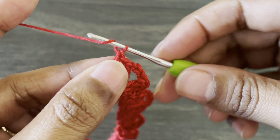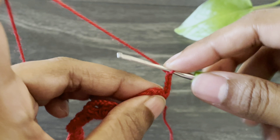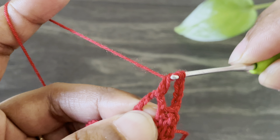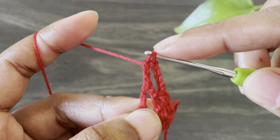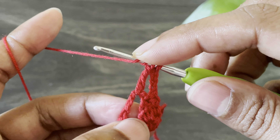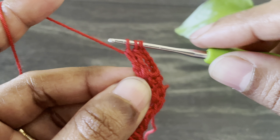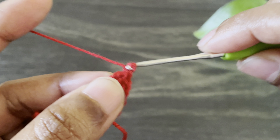Now let's move to the second round. Work chain four and then turn your work. In this round we're going to work treble crochet clusters into the chain five spaces. Yarn over twice and insert the hook from this space, grab the yarn, yarn over and pull through two loops, pull through two loops, pull through two loops. We're not going to finish yet because we're making a cluster — yarn over twice, insert the hook from the same space, grab the yarn, yarn over, pull through two loops, yarn over, pull through two loops. Now we have three loops on the hook, last yarn over, pull through all loops. Here we made a two treble crochet cluster.